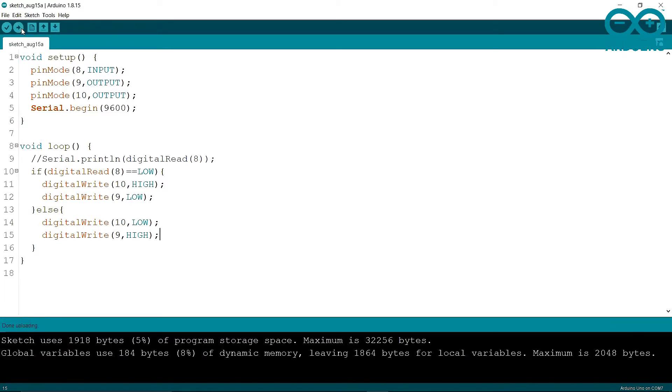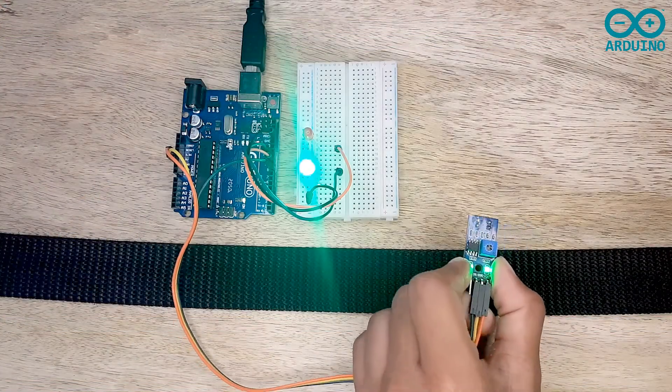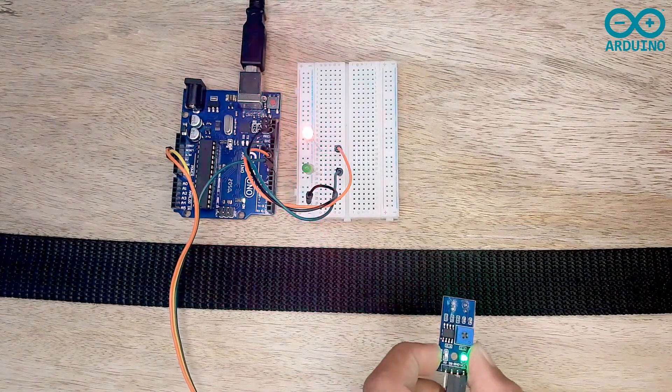When the sensor is not on the black line, the green LED turns on. When it is on the black line, the red LED turns on. When it moves off the black line again, the green LED turns back on.